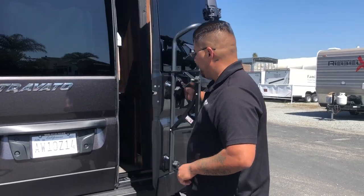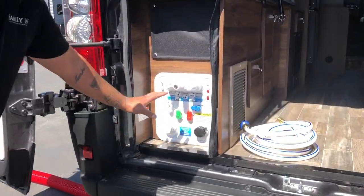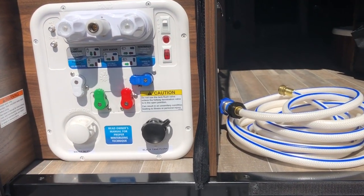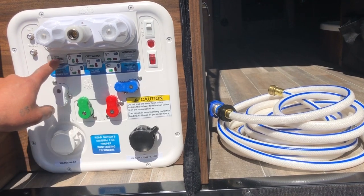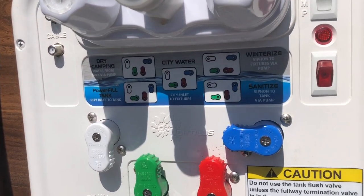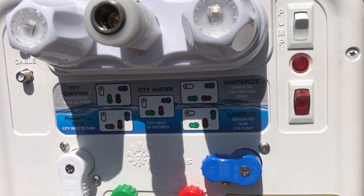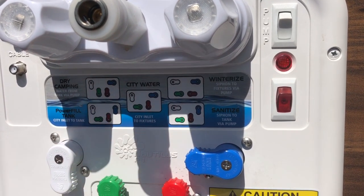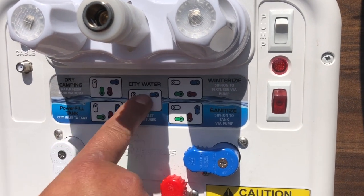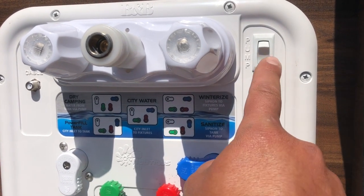Next, we're going to go over the water supply for the 59G Travato. Water supply is located in the back of the unit. You're going to see a lot of configurations, but it's pretty self-explanatory — there's a map showing what each water supply configuration should look like. There are really only three maps you should follow: dry camping, tank fill, and city water. Winterization and sanitize are for service use — you shouldn't have to use those at all. You'll notice there is a water pump right here that you can turn on, and also a water supply with a quick-connect hose stored in the compartment labeled 'spray hose storage.'